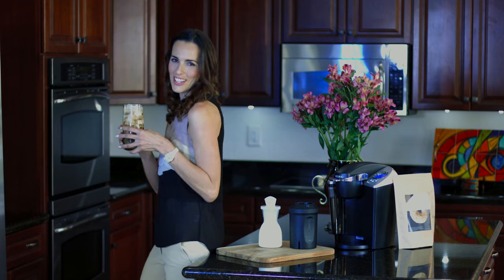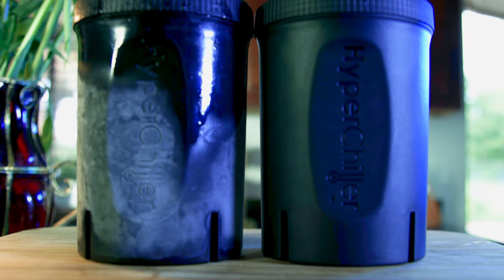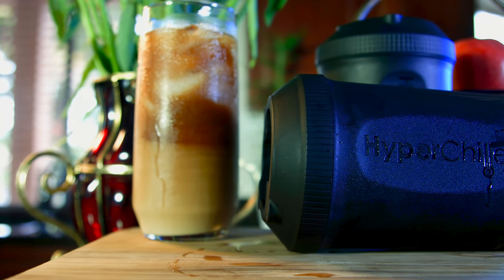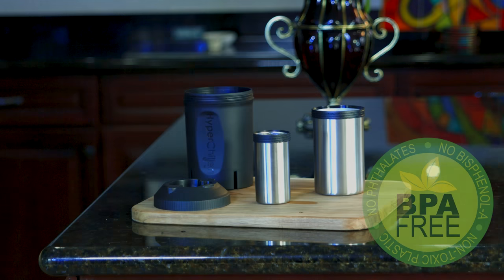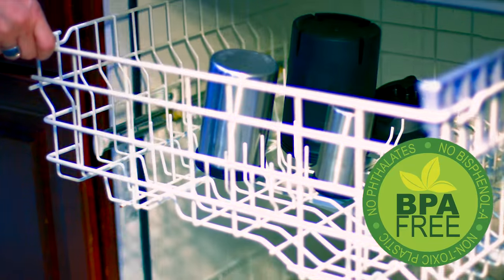Now I can enjoy my fresh iced coffee immediately. Convenience was a key factor when developing the HyperChiller. It holds up to 12.5 ounces so you can make a big cup when you really need it. The components are free of any harmful chemicals and are completely machine washable.